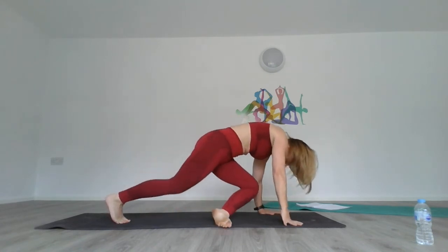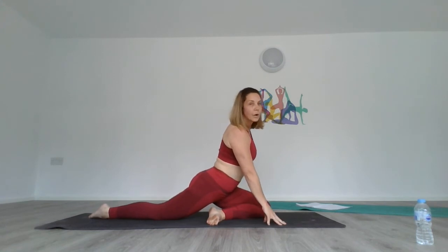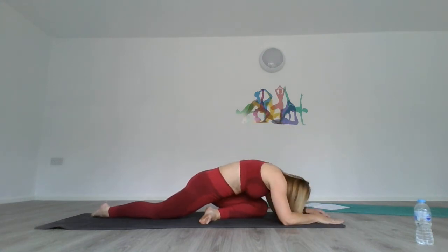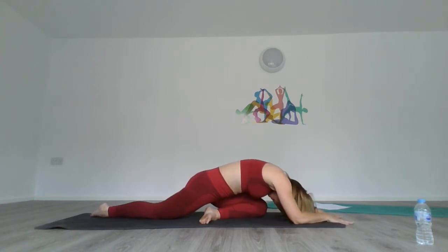Take the left leg forward through into pigeon pose — push the right leg back. Keep your hips forward; if you need something under there, please use a block. Make sure your hips are straight. Now if you want to lower, you can go all the way down to the floor and stretch if you want. Just allow your body to relax into it — first there's a bit of mild discomfort, then your body just gets used to the position. You can stay high or low, wherever you feel the most comfortable.